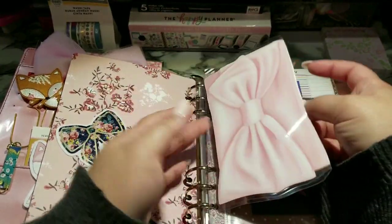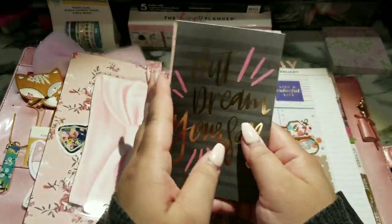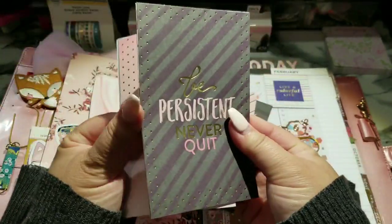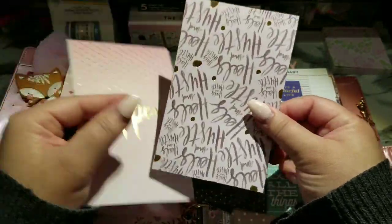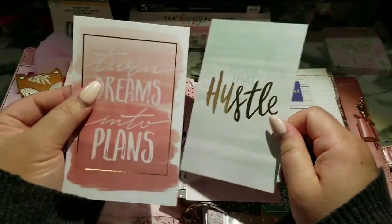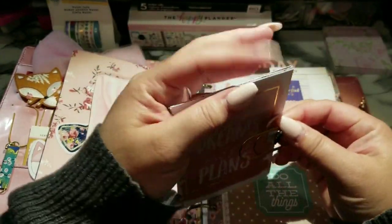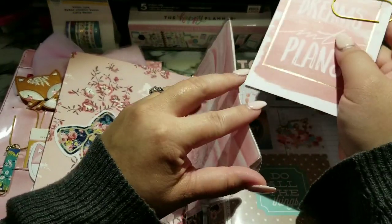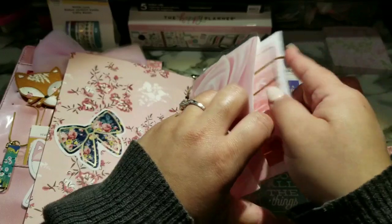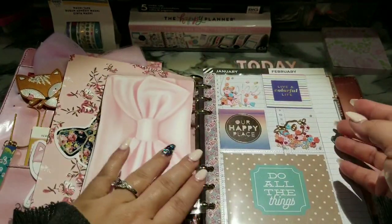In here I just have some journaling cards — as you can see it opens up, it's really cool. I put some holes in it so it can sit in there. I got some journaling cards that I've been stashing and I want to go ahead and gift those so she can write some stuff on the back, punch some holes, and put them right back in her planner. I love journaling cards for that — you can write down any memories you have for your week and then add that to your weekly spread.